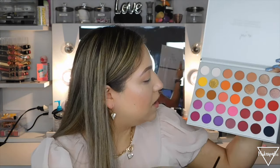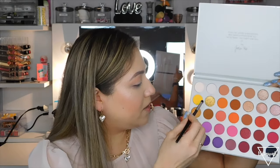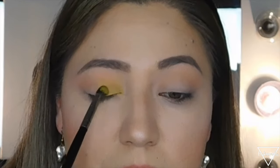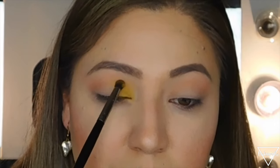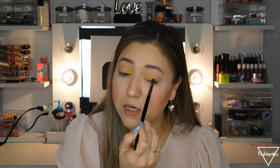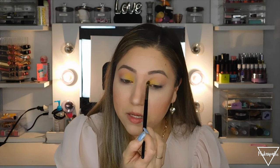The shade on its own is really pretty. I'm going to grab a flatter brush to pack on the shades first before blending. I'll start with the yellow on the inner part of my eye. It does have fallout but I don't mind if the shades are pigmented. I'm packing it in — oh my god, this yellow is so pretty and bright! The camera isn't really picking up the color well, but it is very vibrant.